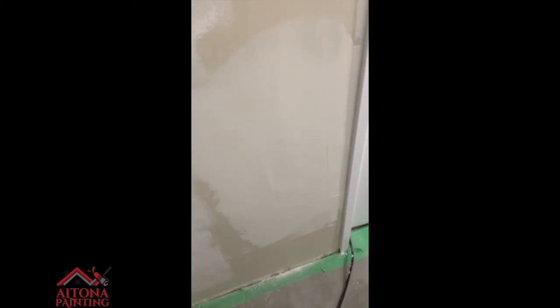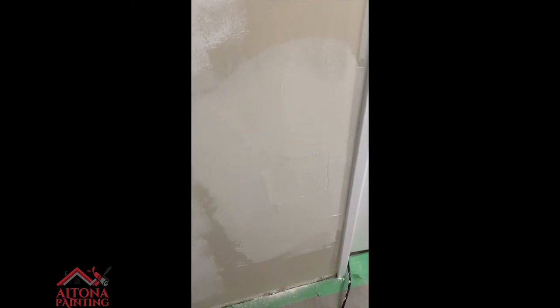The first coat is completely dry — pretty good. I'm just going to sand it and show you what it looks like before the second coat. Sanding up against the door frame, sometimes the sander head doesn't give you the best result, so you have to finesse it with a little sandpaper. If you do a good job skimming, look how nicely that sands — nice and smooth, flush with the wall, and that's just the first coat.